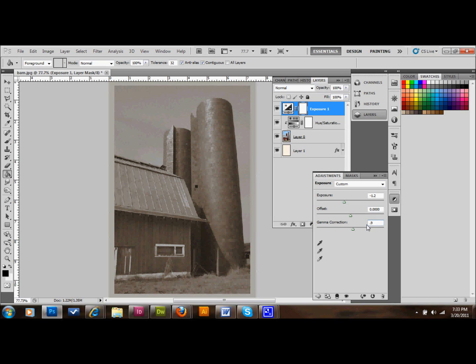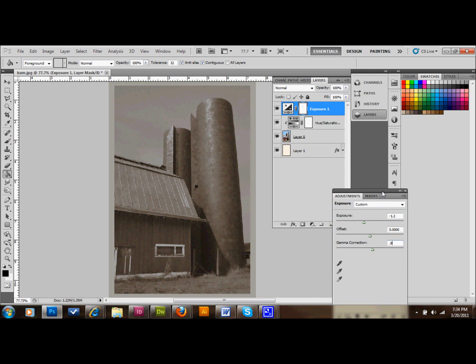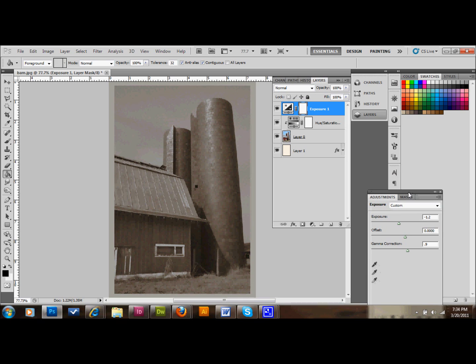That should be pretty good — that's where we want it. We'll hide that for now and move it aside. Then we'll right-click on the exposure layer and also make it a clipping mask. As you can see, you can see a big difference there — it pulls through and restricts that clipping mask a little bit, but it still adds a lot to the image.